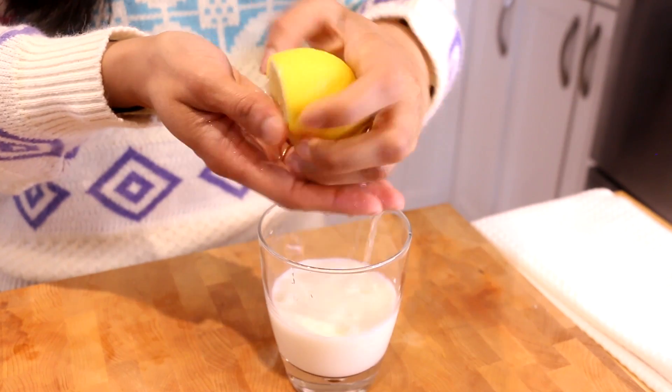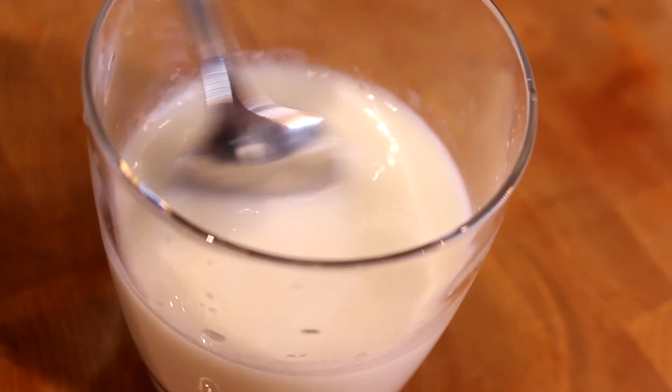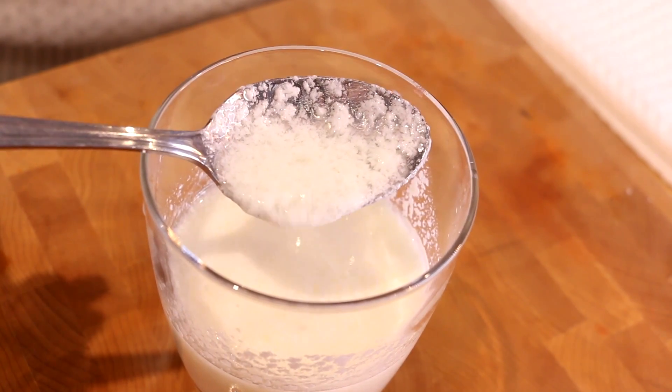We're gonna start by making the cupcake batter, and one of the first ingredients I'm gonna work on is curdling my whole milk. We're making a homemade buttermilk — it's not traditional per se, but it does the trick. A lot of the time baking recipes call for buttermilk, you buy it once, use it for that recipe and never use it again, so we're gonna use things we have on hand. I squeeze in about a tablespoon of lemon juice, give it a stir, and almost instantly it has curdled — this is exactly what you're looking for.